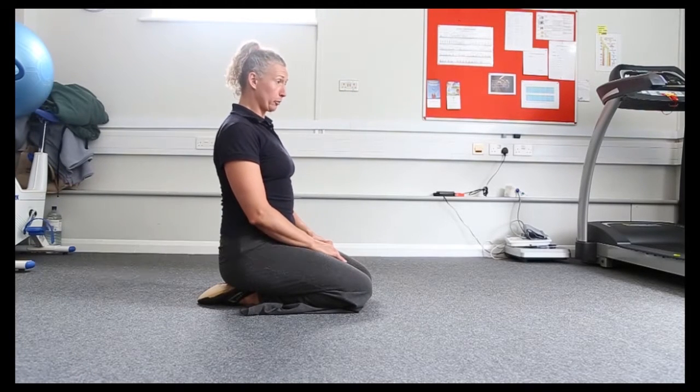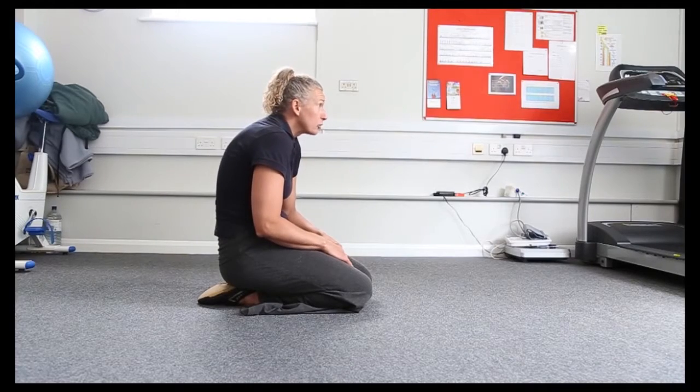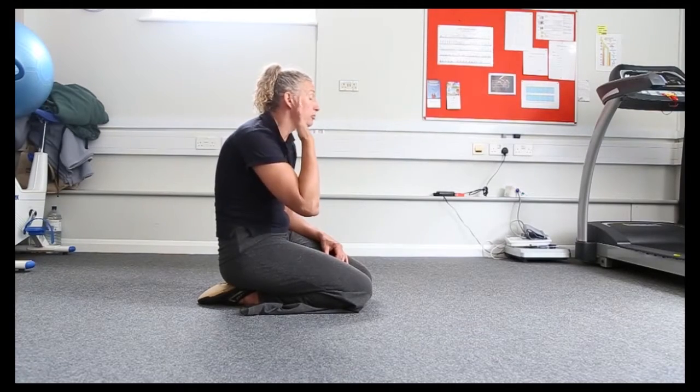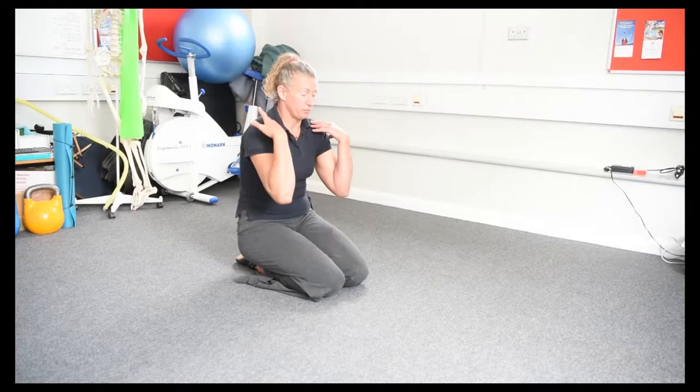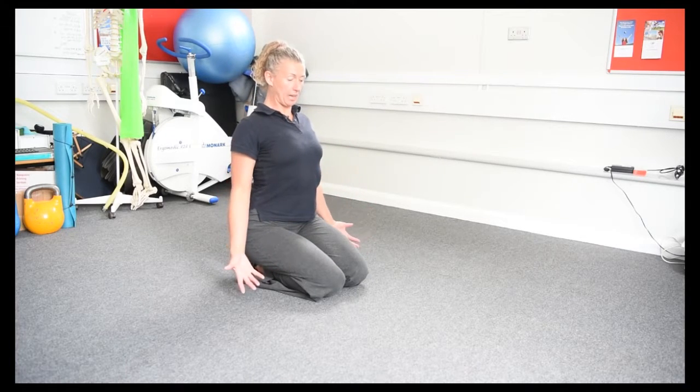This exercise is brilliant if you have a rounded out posture with your head forwards a little bit, suffer from headaches, or suffer from neck aches. It helps us open our postures out.